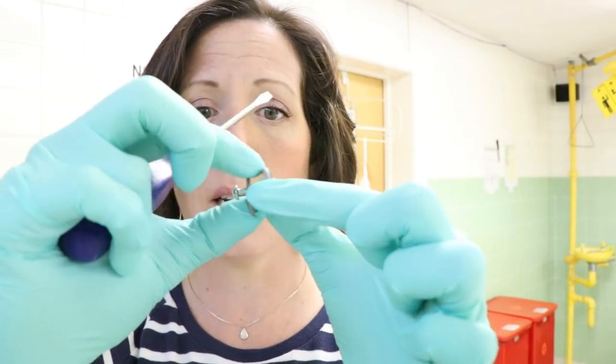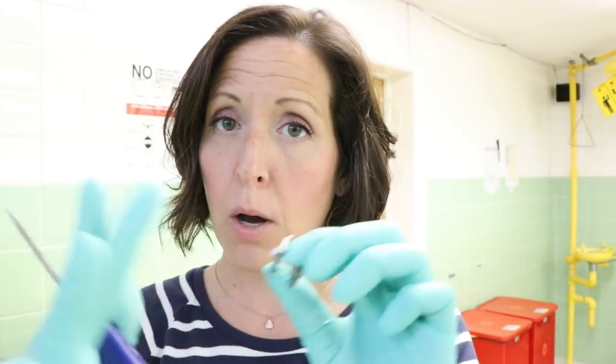You tighten it up and it pulls and locks the pieces together. You do one on each side — sometimes people do a few of them. It can make a little bump on the outside of the skin, but typically hair will cover that.